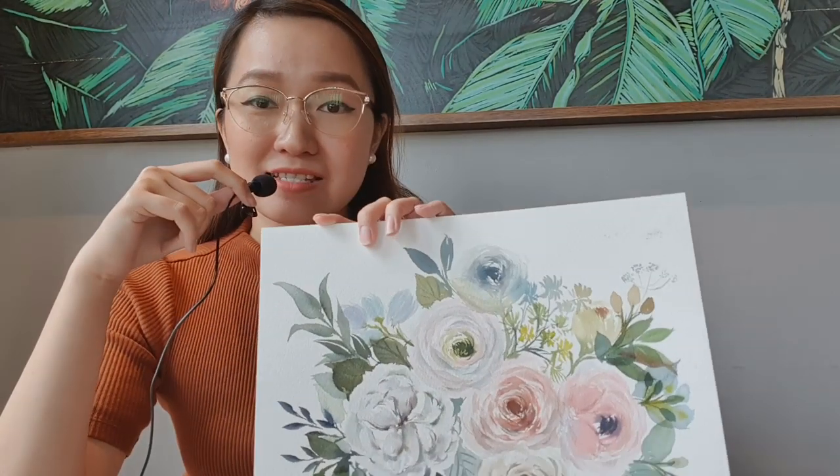Let's talk about the paper first. I'm using Saunders Waterford — I usually bring this block. It's a block style of watercolor paper, so all the sides are glued and there's just one portion where you can slide off a sheet using a cutter. I use this block a lot because it's cheaper than Arches here in the Philippines, but it depends on the country you live in — sometimes Saunders is actually more expensive elsewhere, so check the prices.